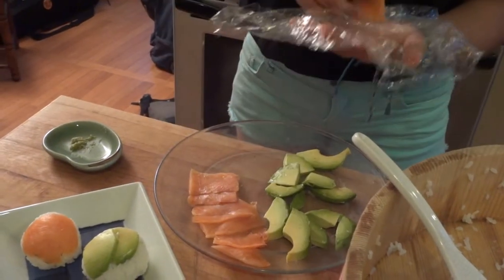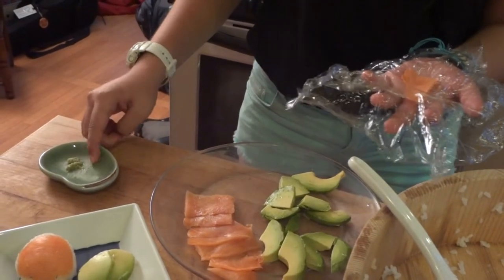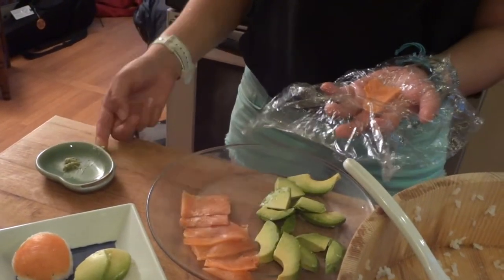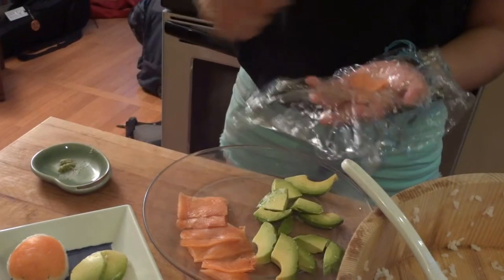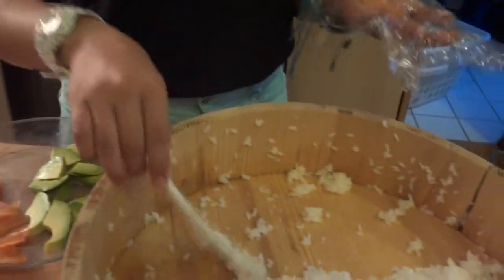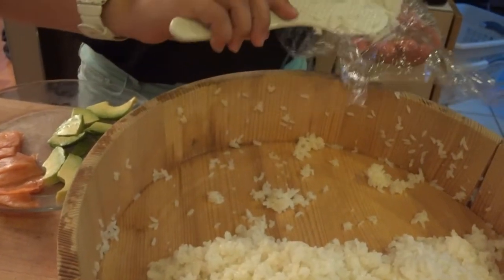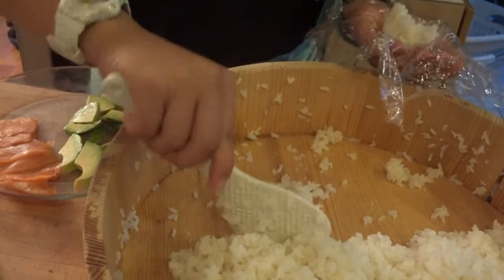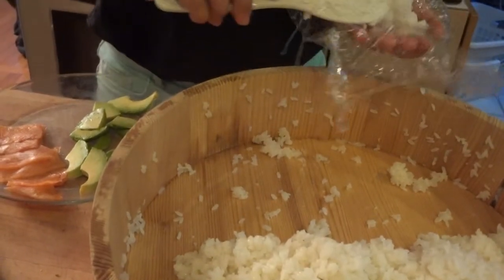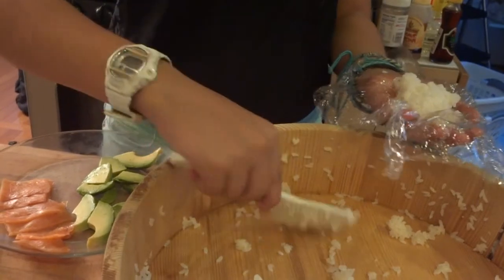First, take your piece of salmon, and if you want wasabi you can put a little bit on the salmon. Then you're gonna want to take about a handful of rice and put it on top of your salmon.